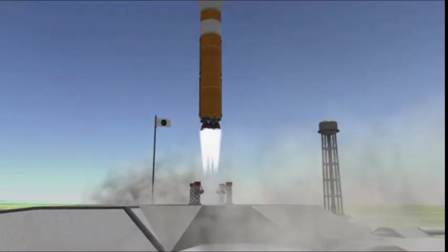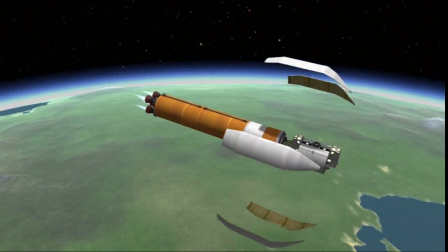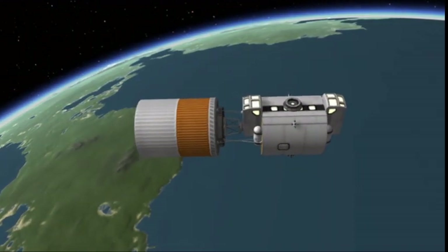Luckily, I did add a drain port for that, so you don't have to worry about that too much. Once that's been docked to the spacecraft, you can have up to eight engineers working at the same time. One of the first few modules we're going to launch is what I like to call the Small Crew Habitation Module.